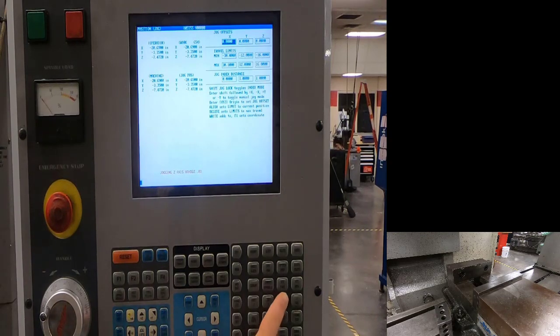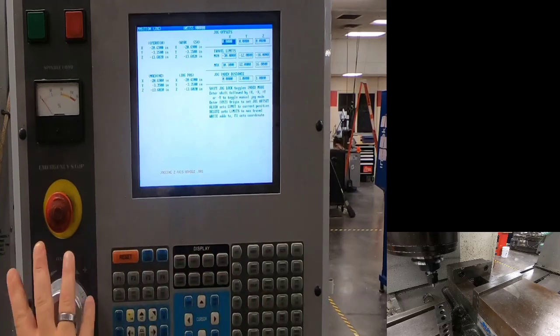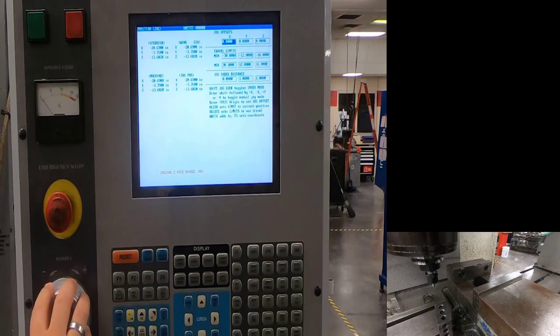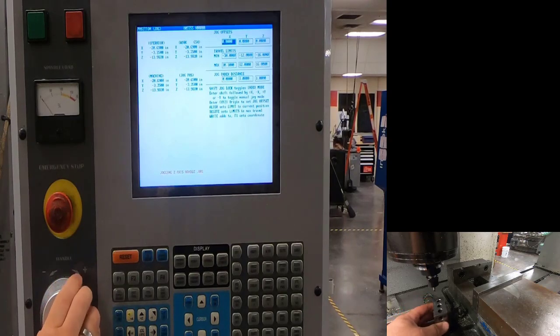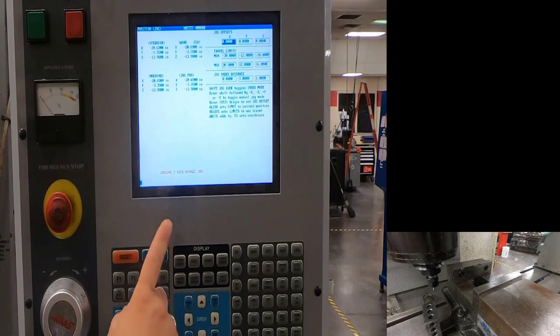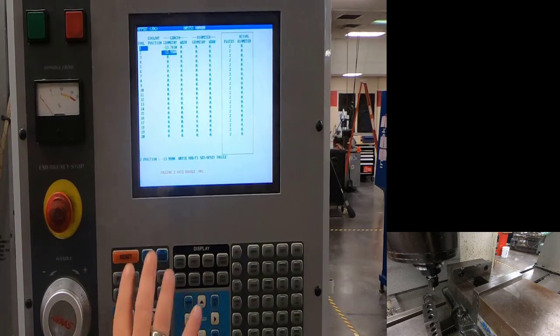Come back down in Z. Once close, reduce increments to one-thousandths with my hand on the hand wheel. Come down until I'm below the tool, then come up until I go underneath it. Come down a few clicks and put pressure toward the tool, then come up — looks like I'm underneath my tool. Go to offsets, select length geometry for tool number two, make sure the correct tool is highlighted, and hit tool offset measure.